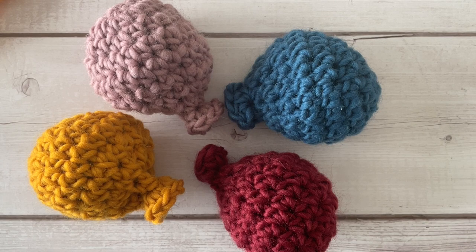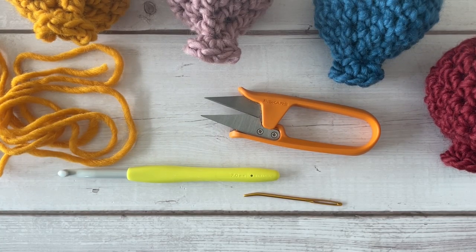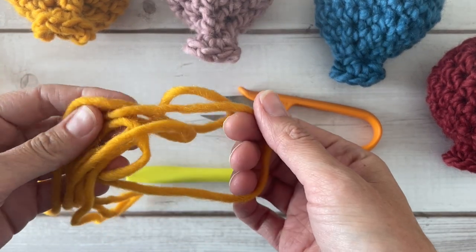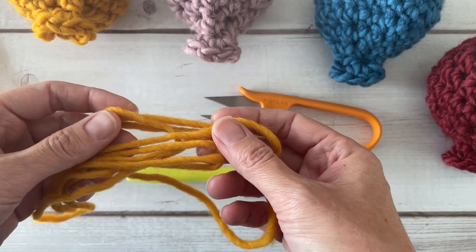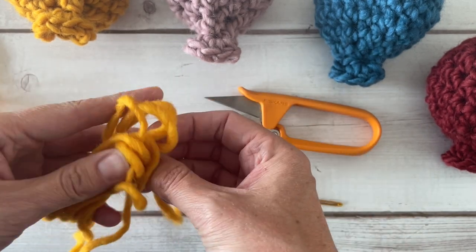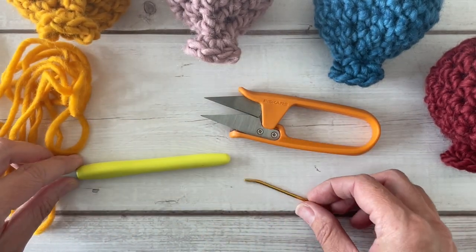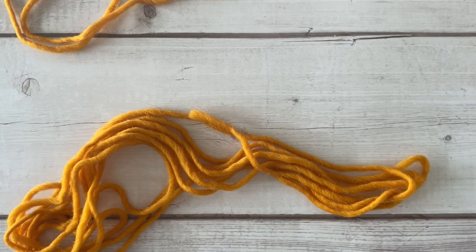Hi there, this is Lindsay with Off the Beaten Hook and this tutorial is for my reusable water balloons. For the water balloons you will need a size 5 bulky weight 100% wool yarn, non-superwash. You want to make sure that your yarn is not superwash so that it can absorb the maximum amount of water. You'll need a size 7 millimeter crochet hook, a tapestry needle, and your scissor snips. So let's jump right into the pattern.